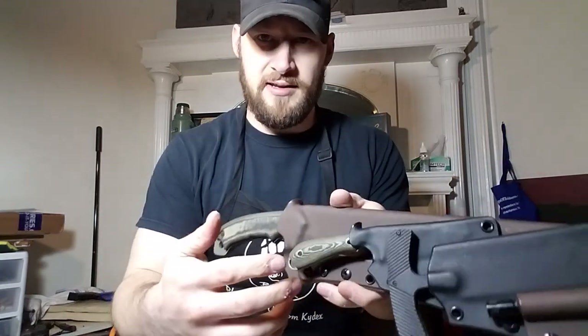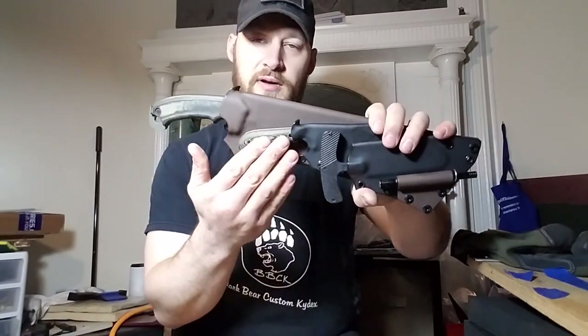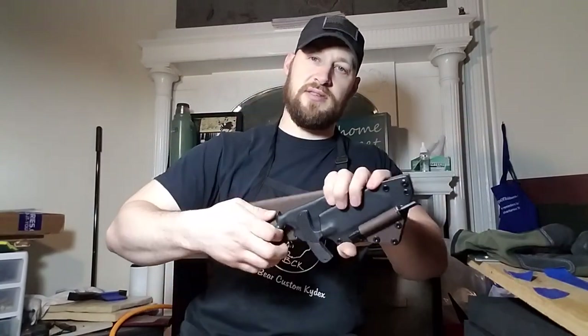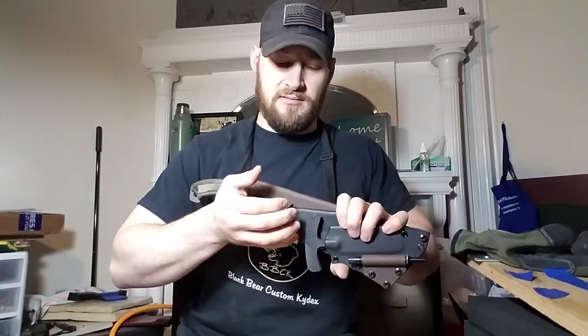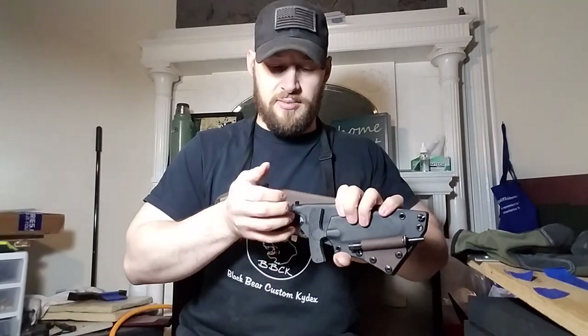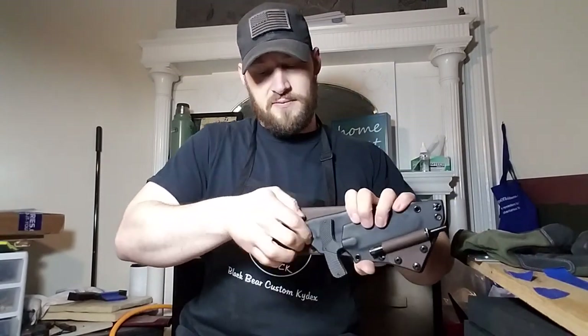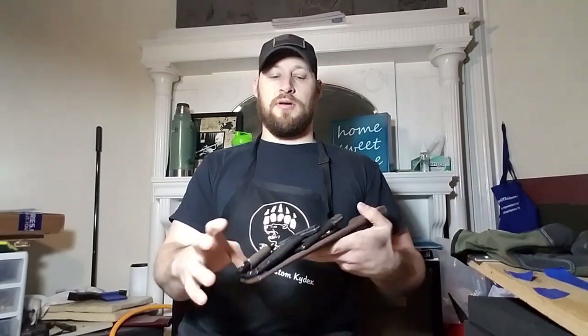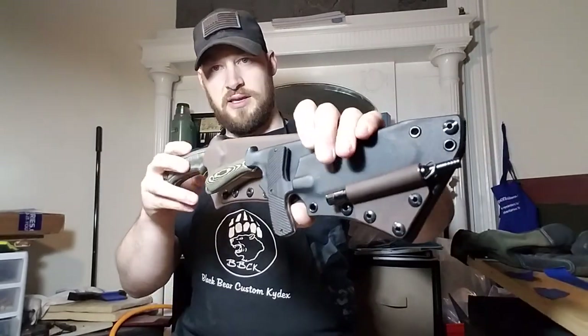Actually, before I go too much further, just indulge me one second to adjust something. I had the hardware holding the White River sheath on just a little bit too tight — it was actually a little bit difficult to get my fingers in there and grab the knife out. Now it feels pretty good. Anyway, this is all in chocolate brown and flat black.